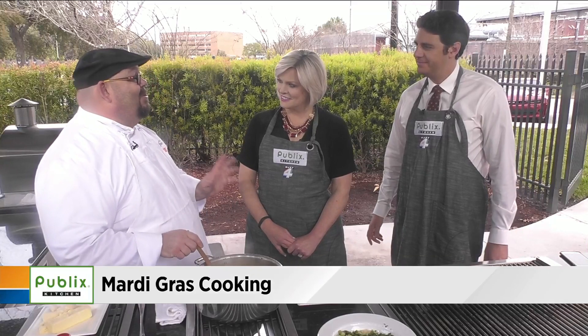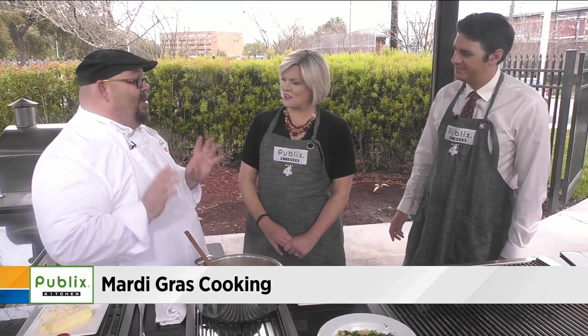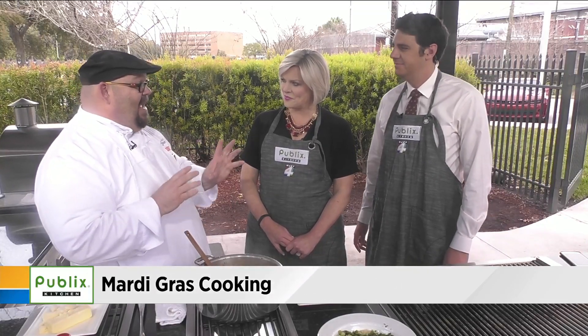We have a class called Twisted Mardi Gras. It runs tomorrow night and we have probably about 10 seats left. If you want to register, you can call 262-4187 to get registered.